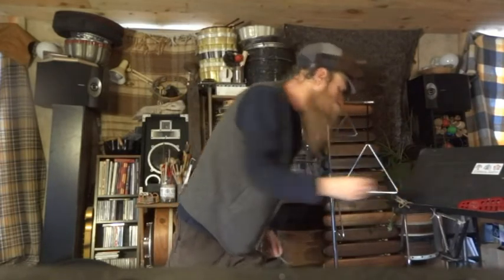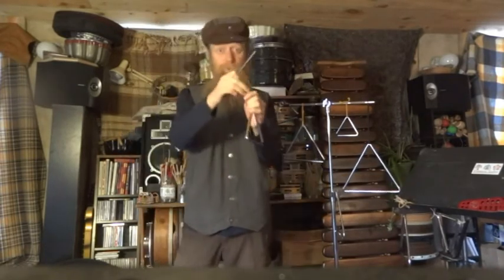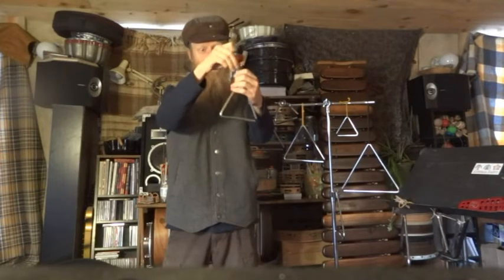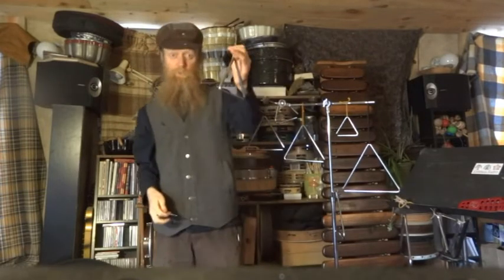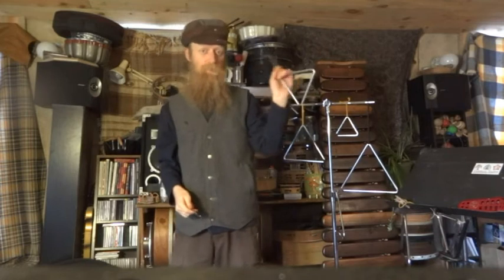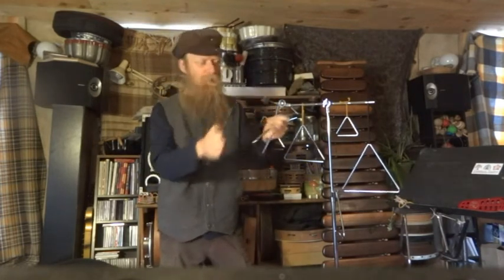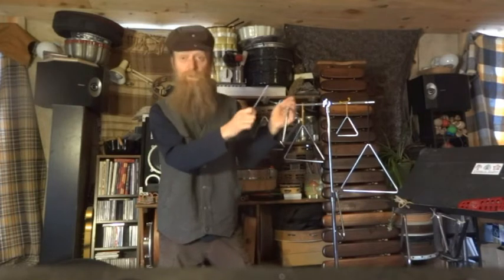You can take a triangle beater, a tent stake, or anything and just get a nice warm tone. This is my favorite triangle to play in my hand — it fits my hand well, it sounds good, and it has a nice warm sustained tone. It's about five and a half inches on each side.